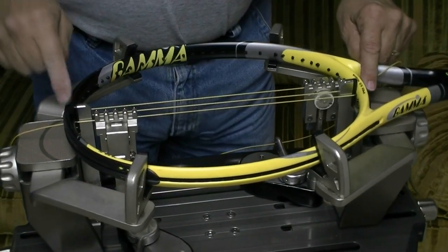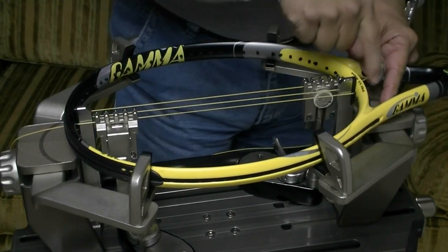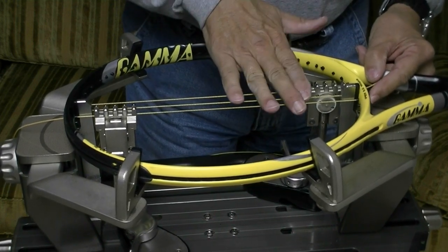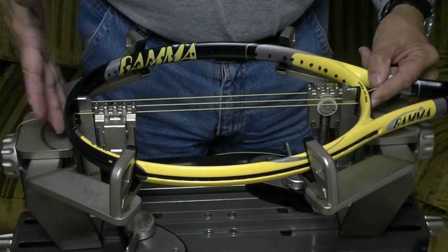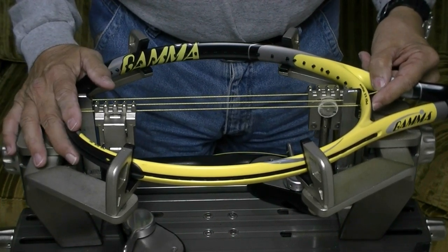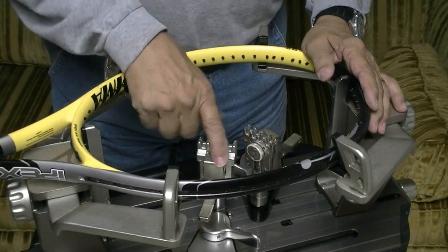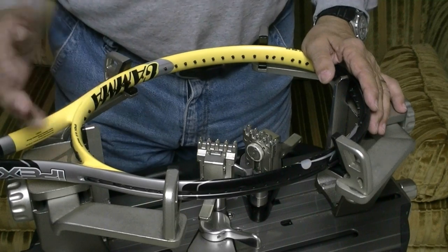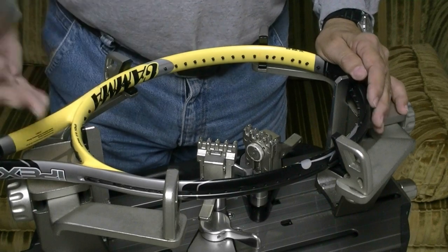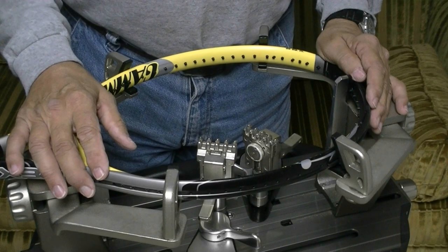If I had a racket that started with the mains at the head instead of the throat like this one, I could put my starting clamp down at the throat by just pulling on the two center mains. The only thing I was trying to get away from is putting that starting clamp up at the top, because that's where you have your shearing. I think it's a good idea to know what your machine and your clamps will and won't do before you ever get started — that way you don't clamp too hard or too loose and you'll end up with a better product overall.